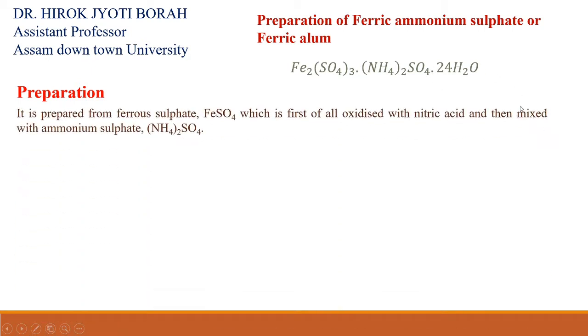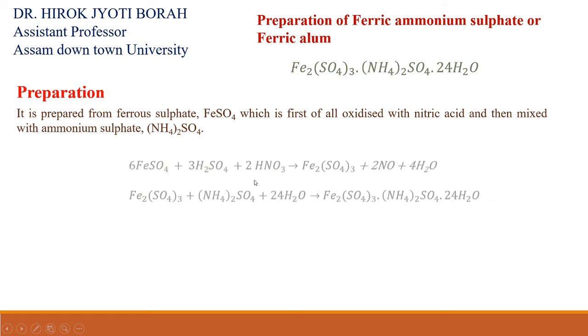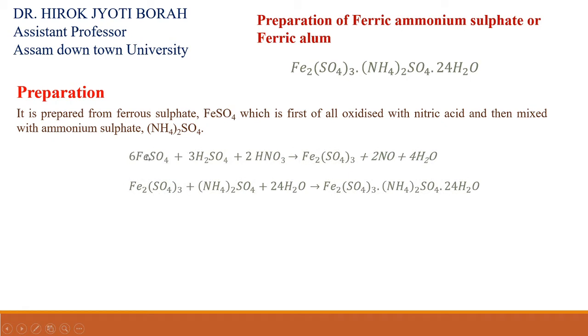Ferric ammonium sulfate is prepared from ferrous sulfate. First, we oxidize ferrous sulfate to ferric sulfate with nitric acid. This is the reaction between ferrous sulfate and nitric acid. In this reaction, we oxidize ferrous sulfate to ferric sulfate.